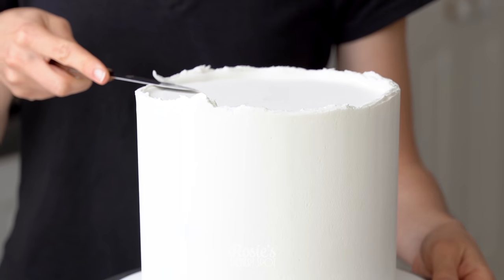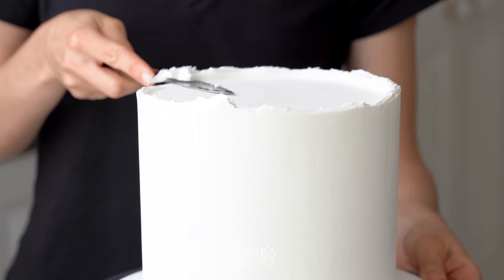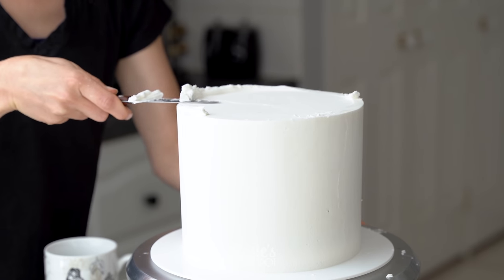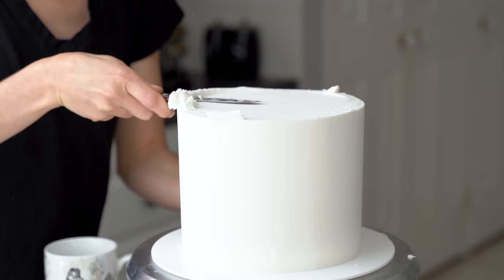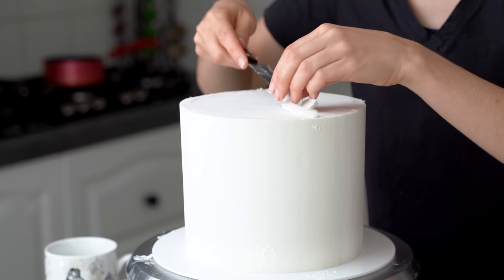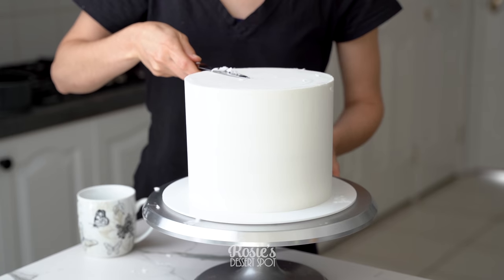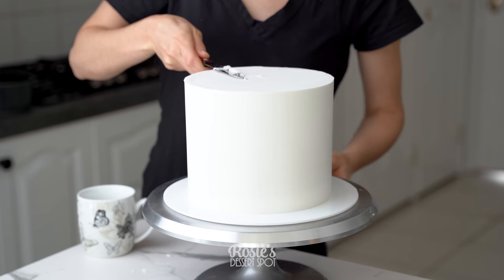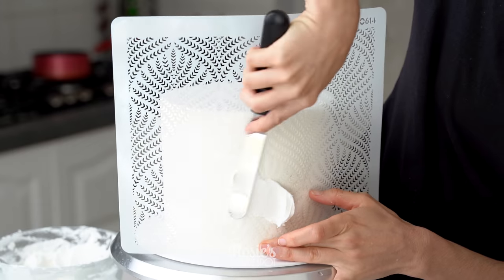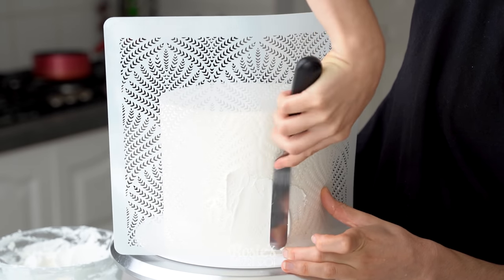Smooth it again and pop it into the freezer for about 10 minutes, then cut off that top lip. I've used a really sharp knife dipped into boiling hot water — that way it glides through the top lip a lot easier and you get a cleaner cut. Remove the excess and then use a spatula to neaten up the very top so there are no frilly sections.